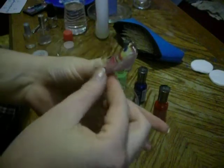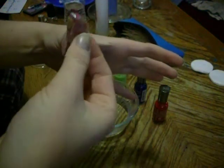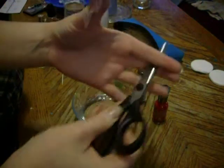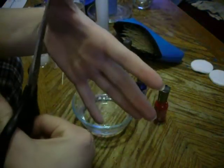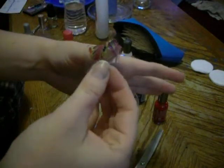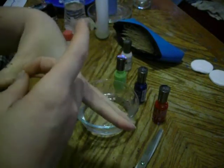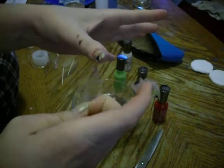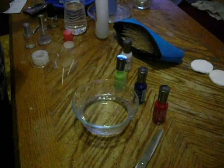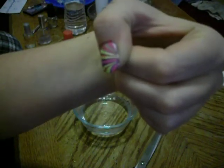Give it a second to dry, or if you're impatient like me, give me the scissors please. You can ask your daughter to give you the scissors since she's sitting right there watching very closely. Be very careful not to cut your finger. You can cut it off and tear off the tape. Whatever you mess up, you can fix with nail polish remover. Look at that — there is that finished water marble fingernail. Super cool.